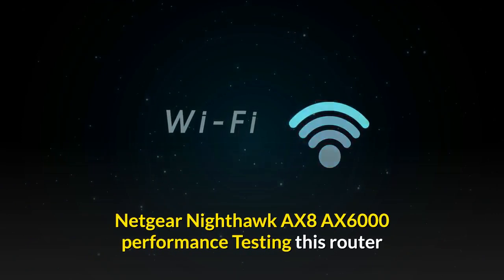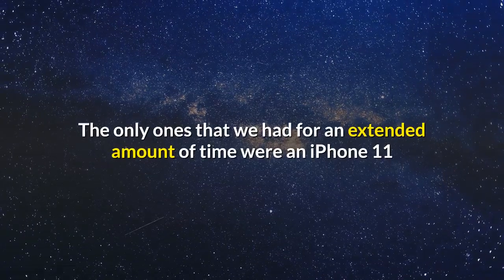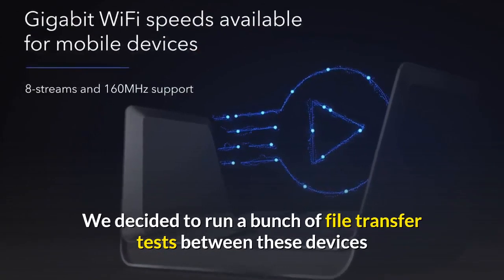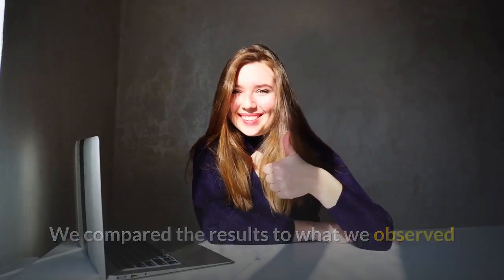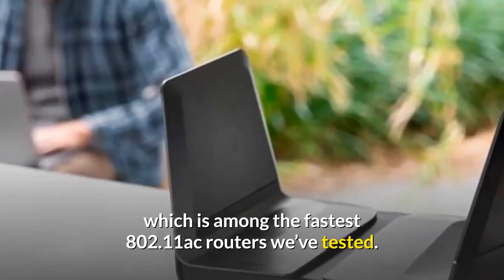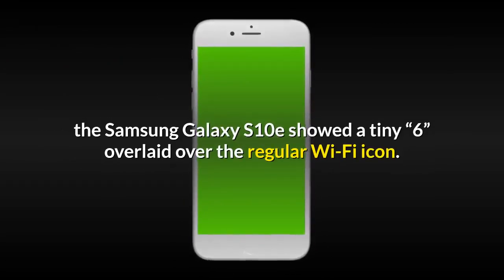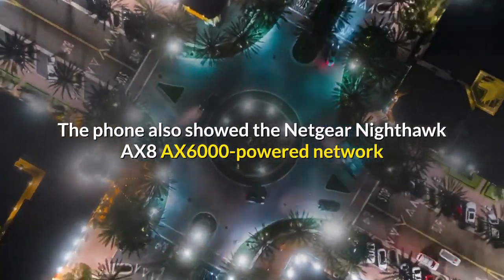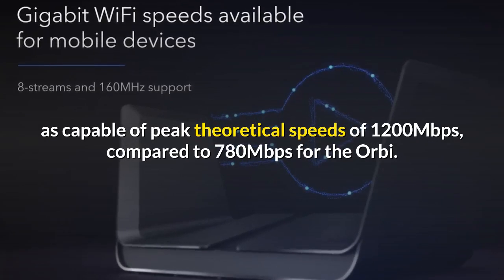Performance testing this router wasn't easy due to the dearth of Wi-Fi 6 devices in the market. The only ones we had for an extended period were an iPhone 11 and a Samsung Galaxy S10e. We ran file transfer tests between these devices and a PC connected to the router via wired Gigabit Ethernet, comparing results to those from a Netgear Orbi, which is among the fastest 802.11ac routers we've tested. The Samsung Galaxy S10e showed a tiny '6' overlaid over the Wi-Fi icon, and showed the Nighthawk AX8 AX6000 network as capable of peak theoretical speeds of 1,200 Mbps, compared to 780 Mbps for the Orbi.